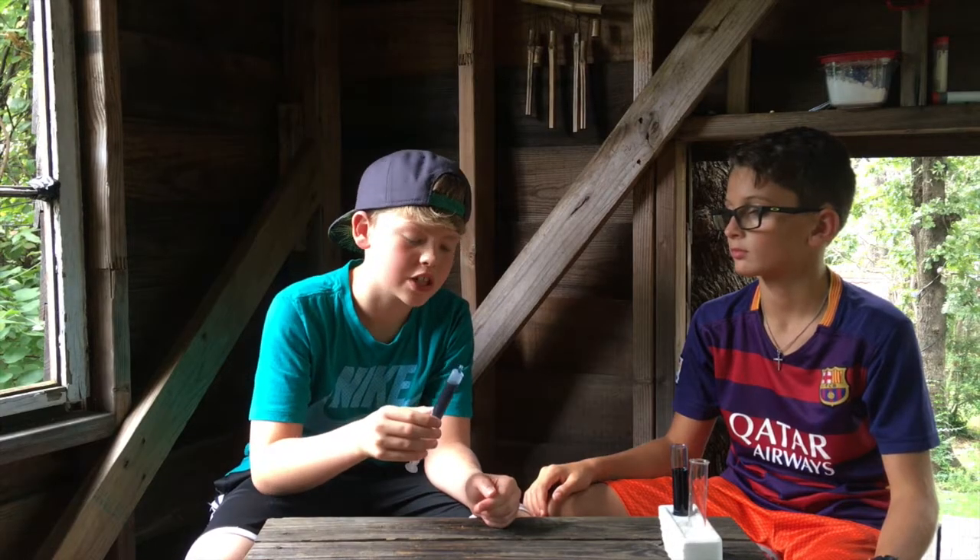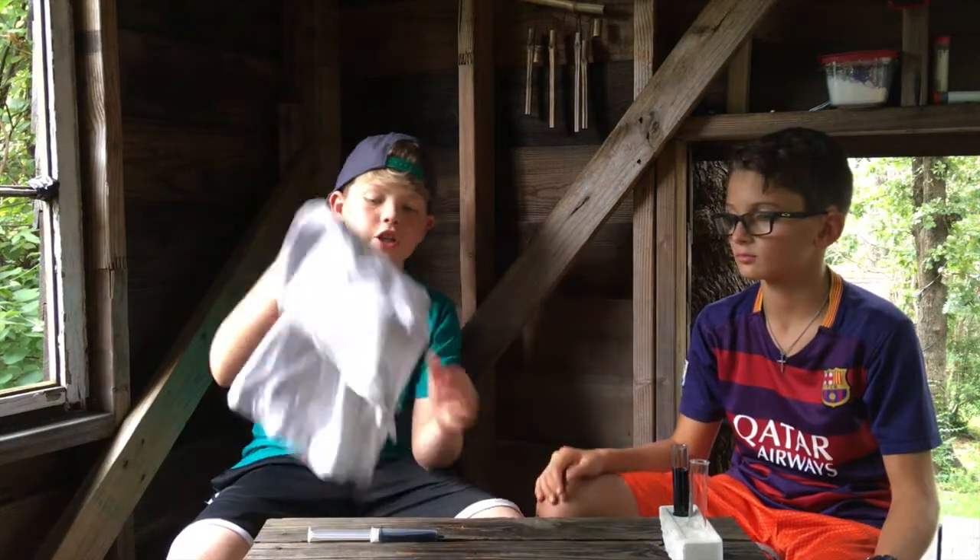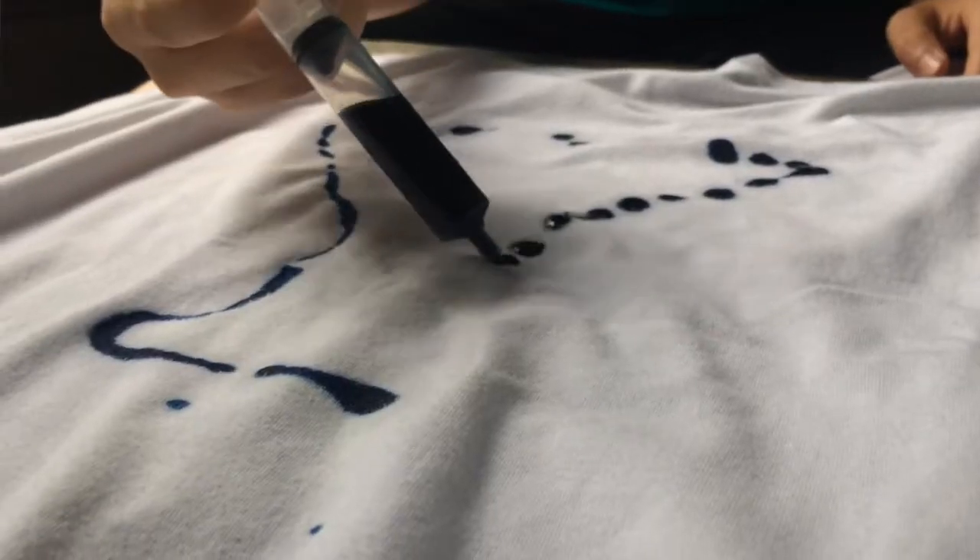Alright guys, if you have a syringe you might want to syringe it up, because we're going to put this stuff to the test. We're going to use an old t-shirt. That's blue!